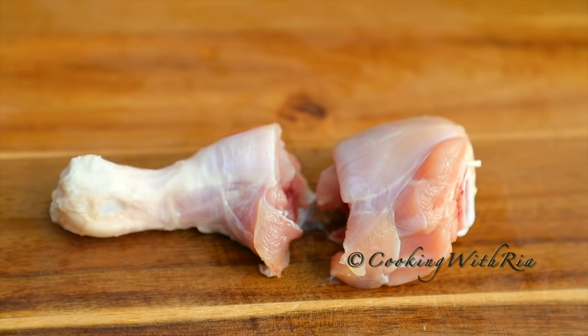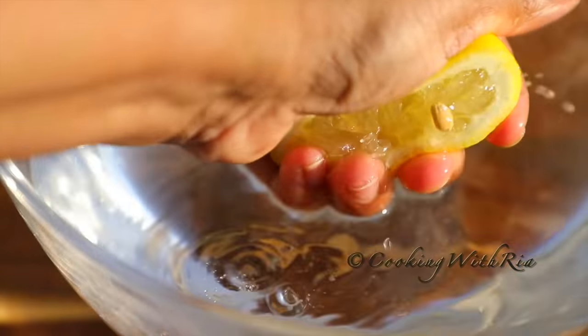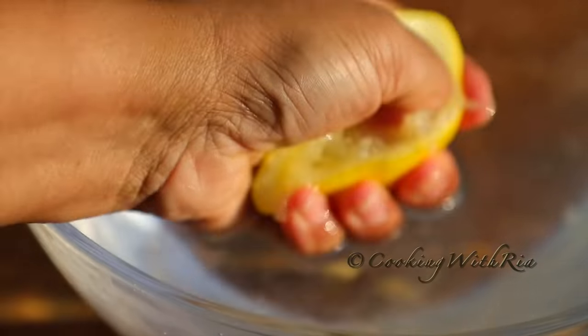Next, we'll soak the chicken in lime juice, lemon juice, or vinegar for a minimum of 10 to 15 minutes. Then we'll rub off any slime from each individual piece, rinse several times with clean water, and drain.